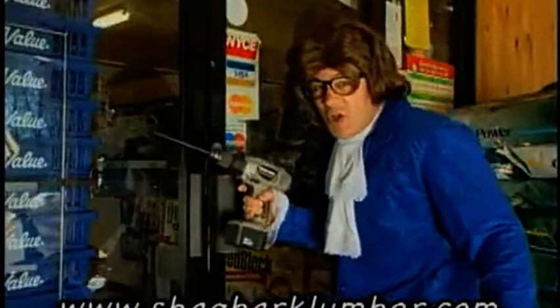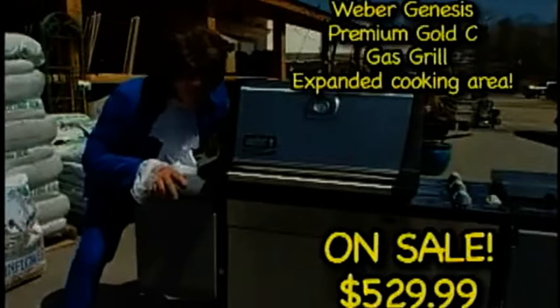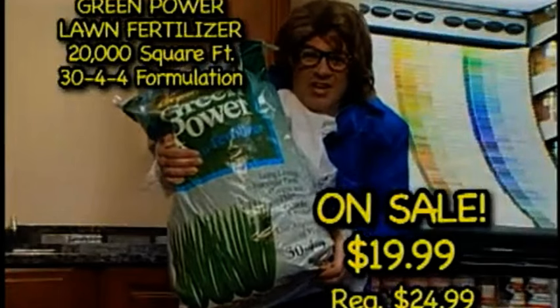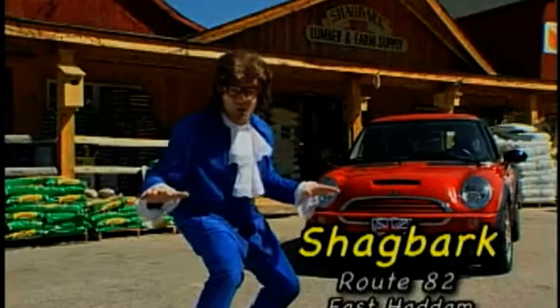Shagbark puts the drill back into the drill and all your other hardware desires. They've got everything you need under one roof, like some of these sweet specials — this Weber Premium Gold Grill, this Green Power Lawn Fertilizer. So put the where back in hardware. You know where — Shagbark Farm and Hardware, Route 82 East Adam. Come give me a hug.